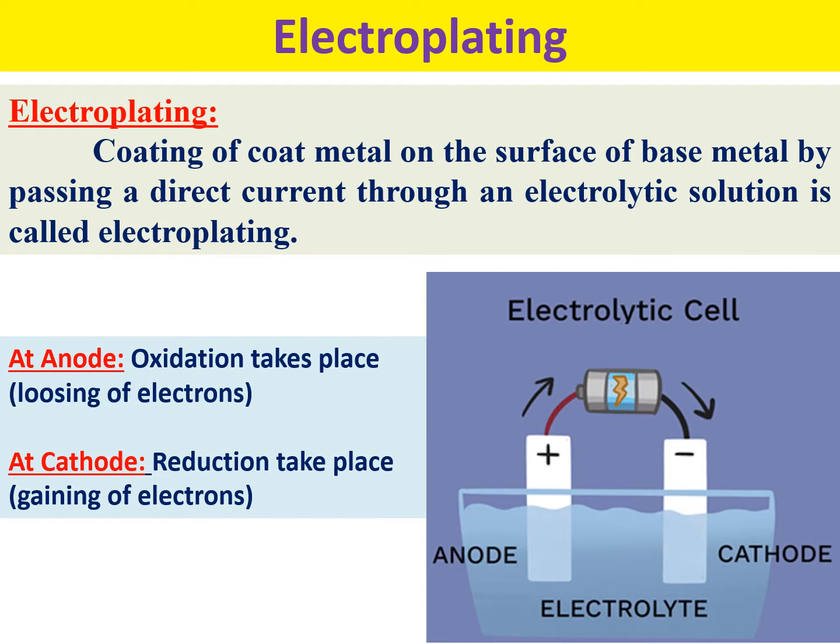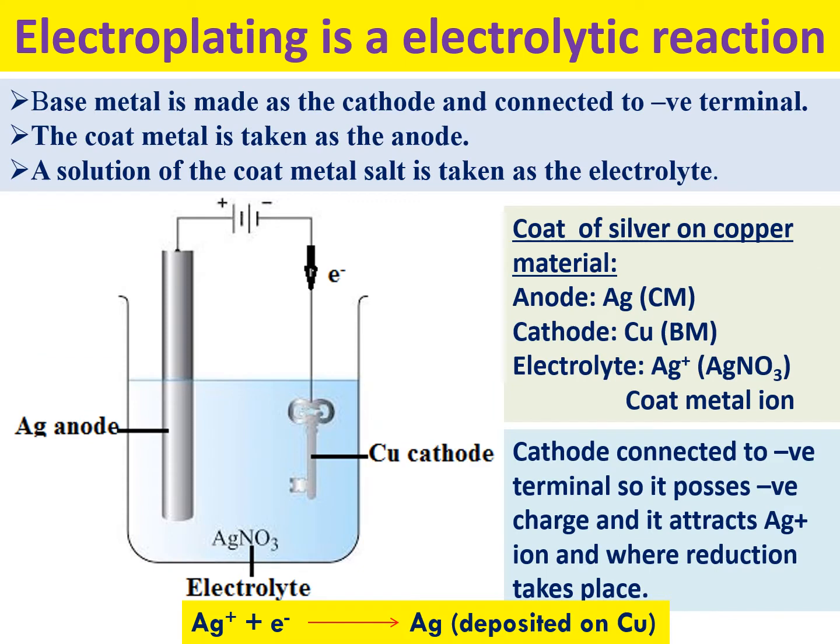At the anode, oxidation takes place — meaning electrons are lost. At the cathode, reduction takes place. When we use electricity to drive a chemical reaction, it is called an electrolytic reaction — this is an electrolytic cell. In an electrolytic cell, the cathode is connected to the negative terminal of the battery. This is the reverse of an electrochemical cell: in an electrolytic cell, the anode is positive and the cathode is negative. At anode, oxidation always occurs; at cathode, reduction always occurs.